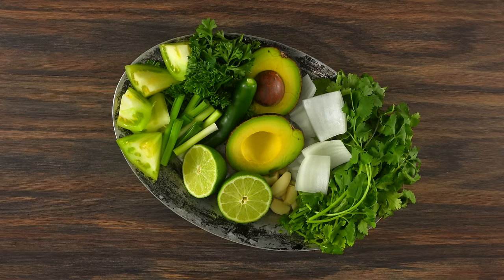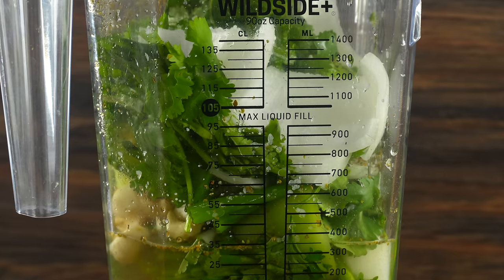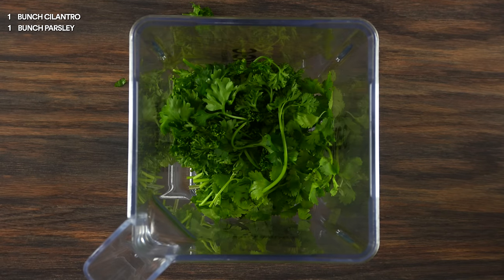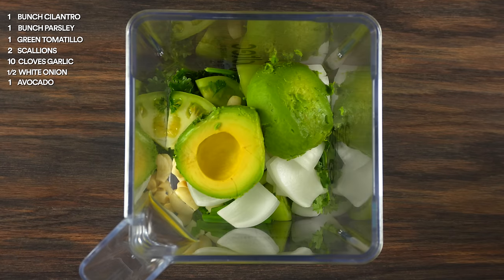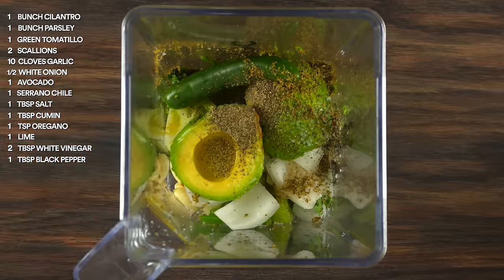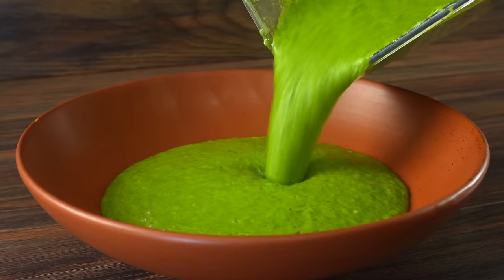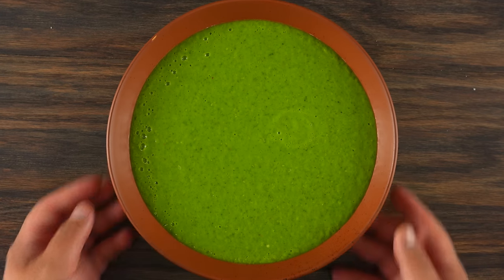This one has a Mexican flair, and to make it, it's quite simple — all you have to do is throw everything into the blender: cilantro, parsley, green tomatillos, scallions, garlic, white onions, avocado, serrano chili, salt, cumin, oregano, lime juice, white vinegar, and black pepper. Blend everything on high and you are left with an incredible marinade. Believe me, this is so good that you might just want to use it for many other things, but today we're going to be infusing this flavor into the burger.